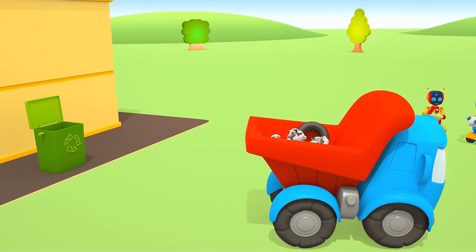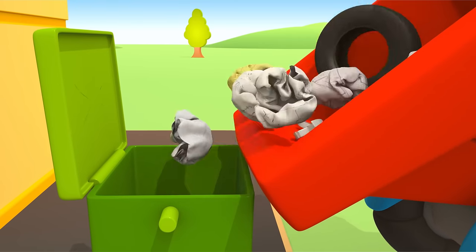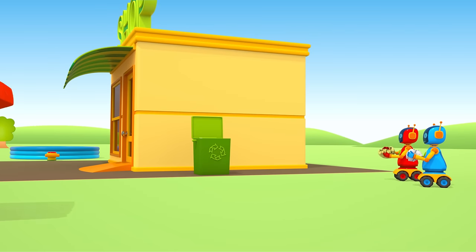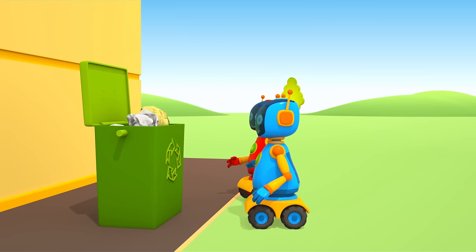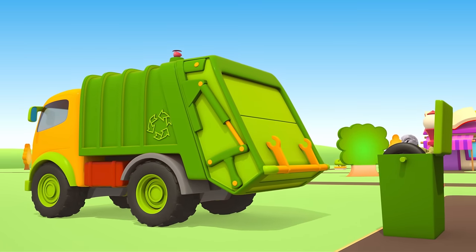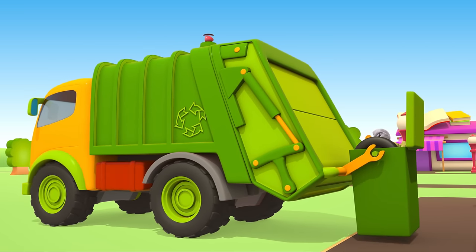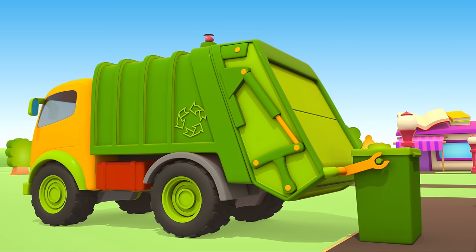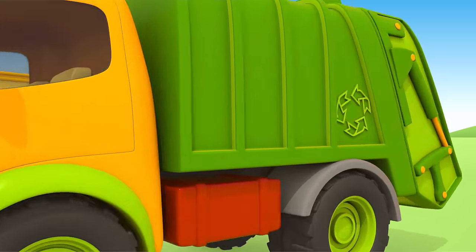Leo, your truck bed is full. Carefully pour the garbage into the container. Robots, your turn. Garbage truck, let's get started. Now the area behind Lifty's shop will always be clean. Good job, Leo!